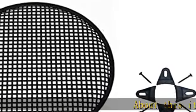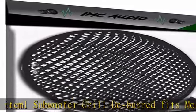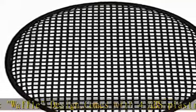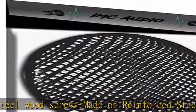About this item: one subwoofer grille. Fits most 10-inch woofers. Classic waffle design. Comes with four ABS plastic clamps and four steel wood screws. Made of reinforced steel with a high-flex weatherproof ABS outer rim to protect your subwoofer from cuts, rips, tears, and dents. For use in speaker cabinet, home speaker, or car speaker. Check the description to get this product today at the best price.